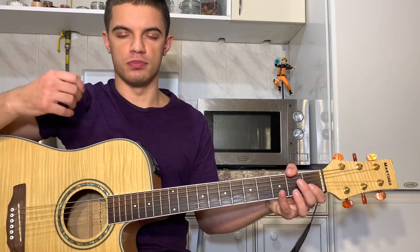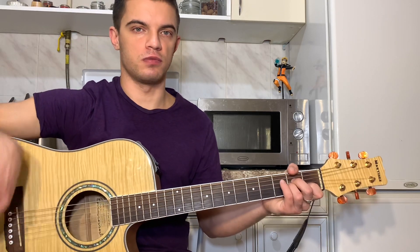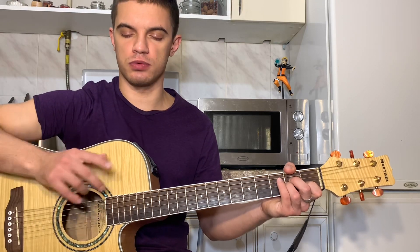Давайте, чтобы аккорд звучал, поставим АМ: на второй струне первый лад, на третьей и четвертой струне второй лад. Вот, если просто бой играть пока без дополнительных аккордов, будет вот так звучать.